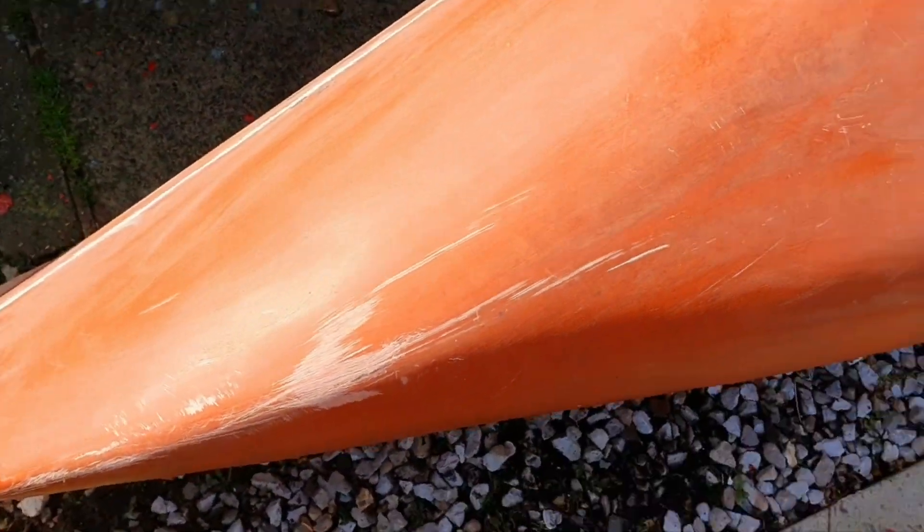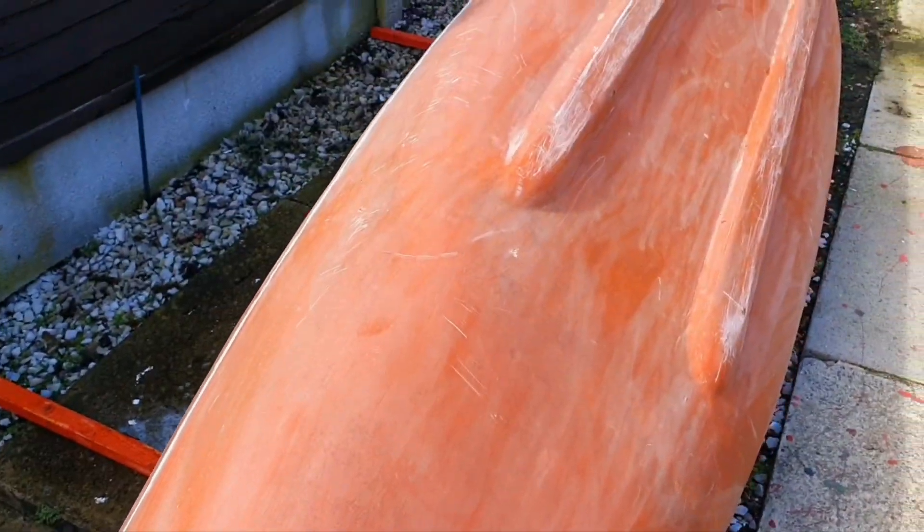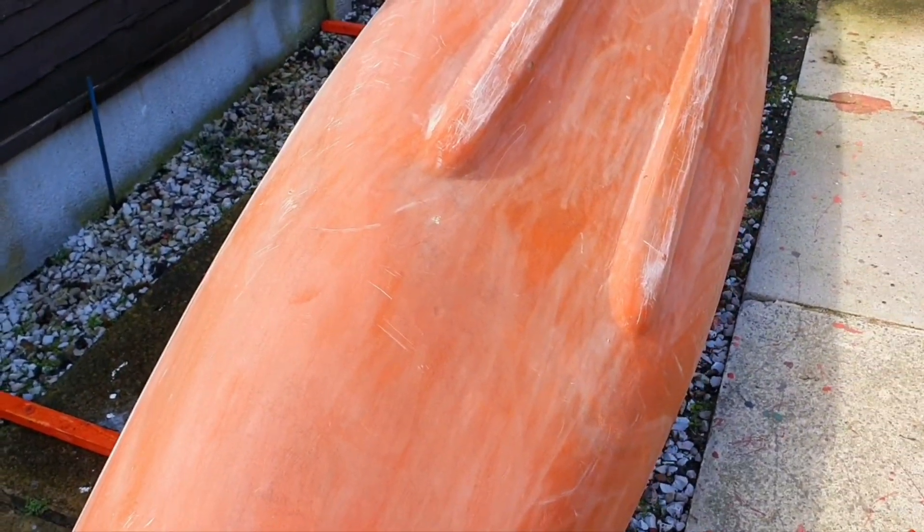There's a little mark there but that's from when it was made, so there's nothing to worry about really. There are quite a few scratches from underneath, but when I put the new paint on it'll be alright.